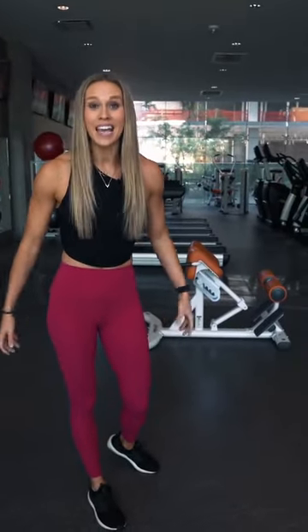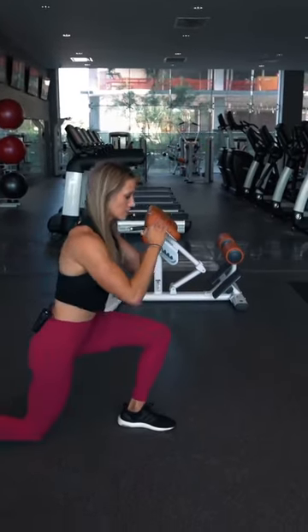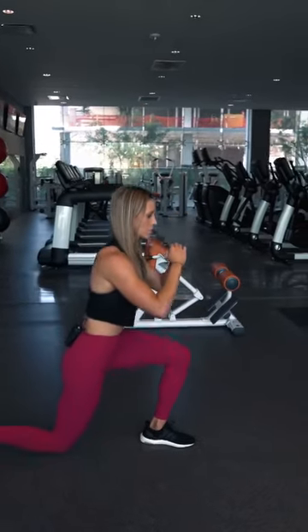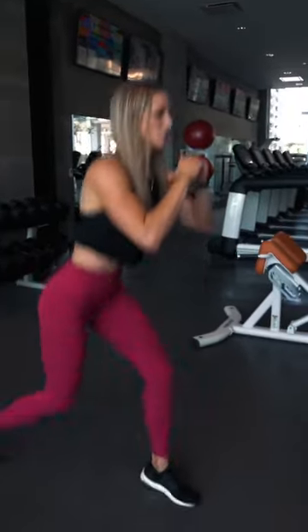The next exercise is going to be reverse lunges. I love reverse lunges because it really gets the glutes going, hamstrings, and a little bit of quad activation too. You simply step back into a reverse lunge. Reverse lunges are also great because if you have any knee troubles, they're a little bit easier on the knees. If you want to kick up the intensity, you can go into jump lunges.